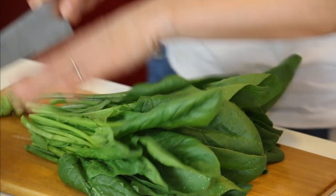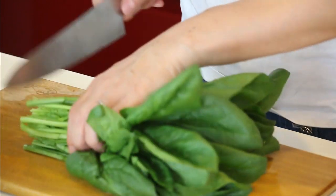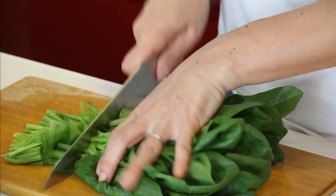As always, all the cutting first — so spinach. If you're using baby spinach, you don't need to cut it, just leave it as is. Let's cut the bottom off and just cut it into 1 inch or so, all the way to the leaves.